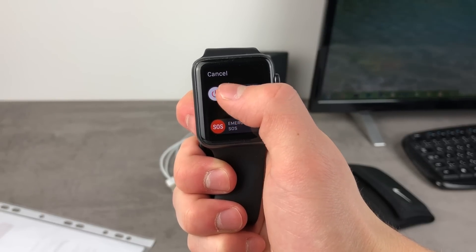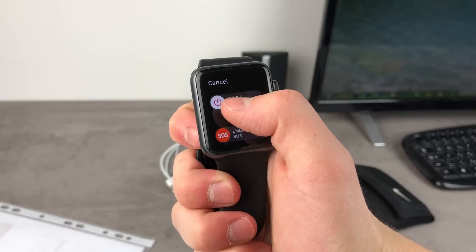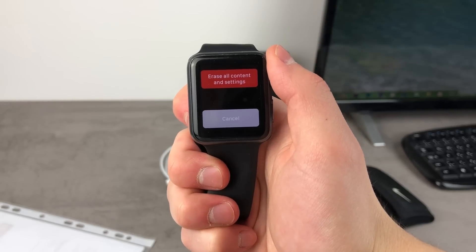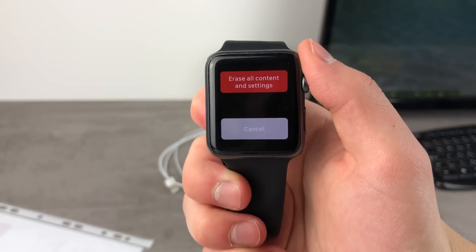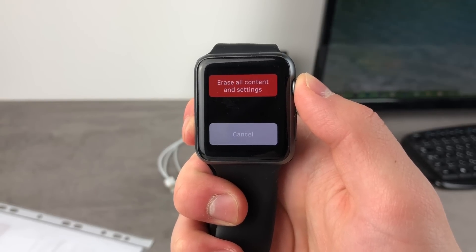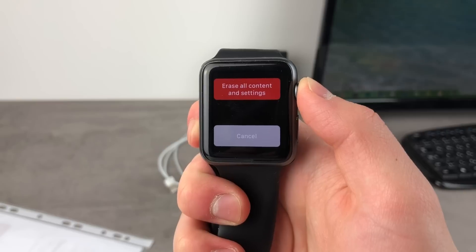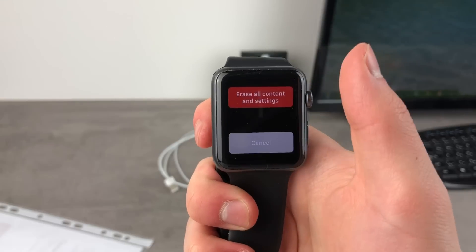We have to perform a 3D touch on the power off option, or basically force press on it. When you do that and let it go, you can see you have the option to erase all content and settings, or cancel at the bottom. This is the option we've all been looking for, and it's really useful that something like this is even possible, because you don't even have to have your iPhone around — it is not required in this process.